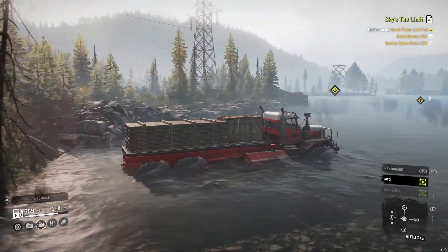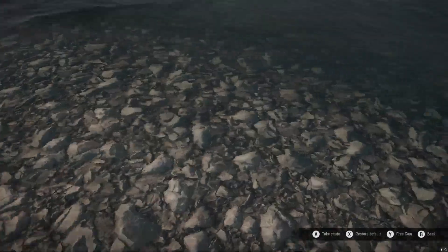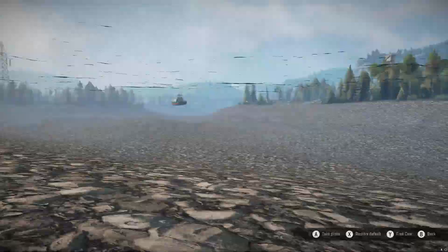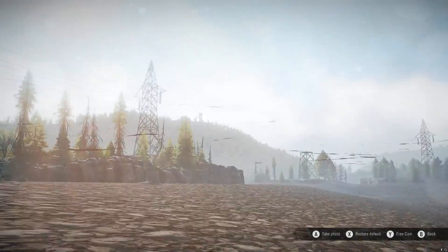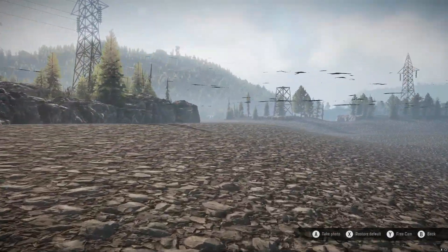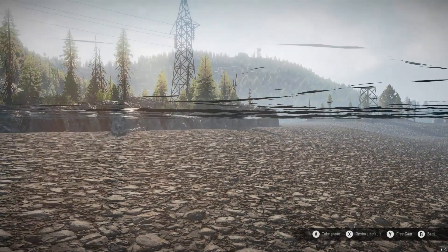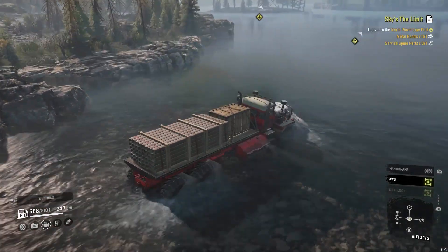There we go, we're down into the water. Let's pop it into photo mode here. Let's go underwater. You can see it's too deep for all of this, but right out here - if you follow the shoreline, it looks like you can ride through quite a bit of that up there to the left. We'll go around this corner here and then go back into photo mode.